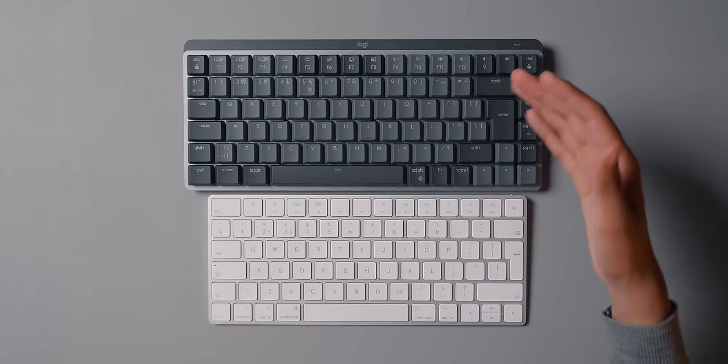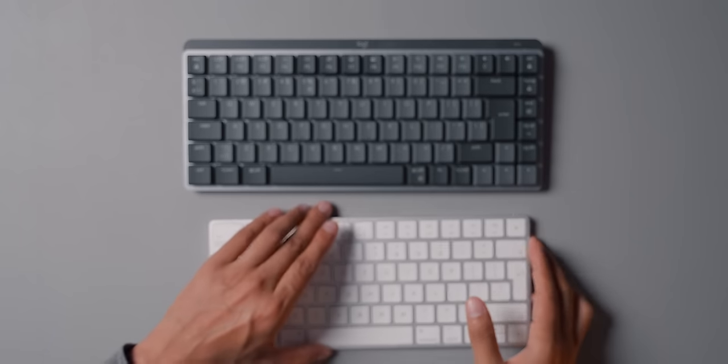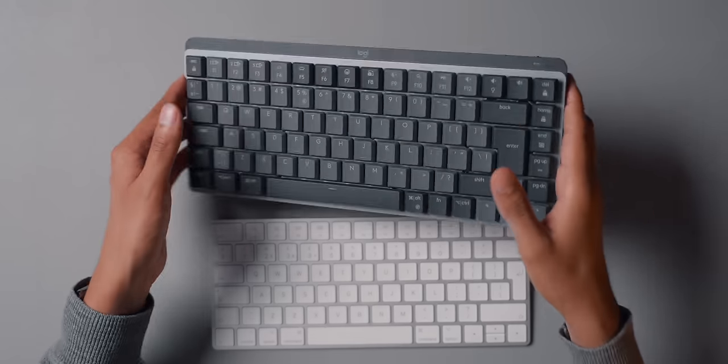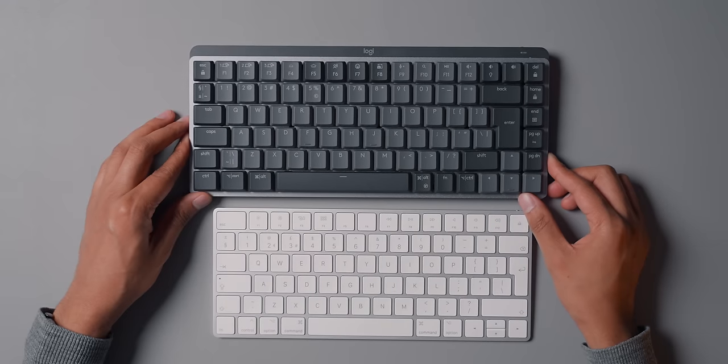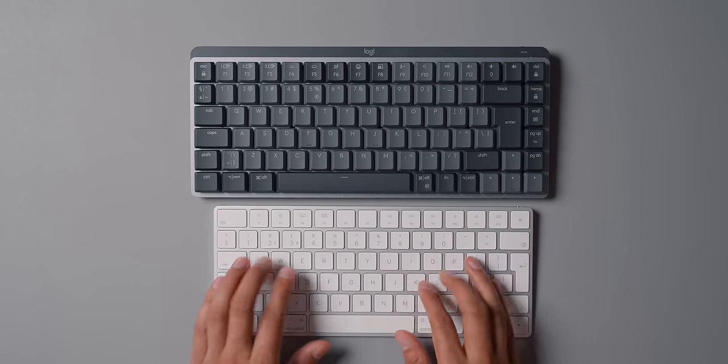Here is the Apple Magic Keyboard for comparison. You can already tell it's much smaller and much thinner — it's just night and day. If you want a mechanical keyboard you are going to have to put up with some extra thickness, which comes naturally. The MX Mechanical has a lot more key travel compared to the Magic Keyboard. I still personally really like the Apple Magic Keyboard — it's still the one I use most, even though I have access to all these different keyboards. I always seem to go back to it.